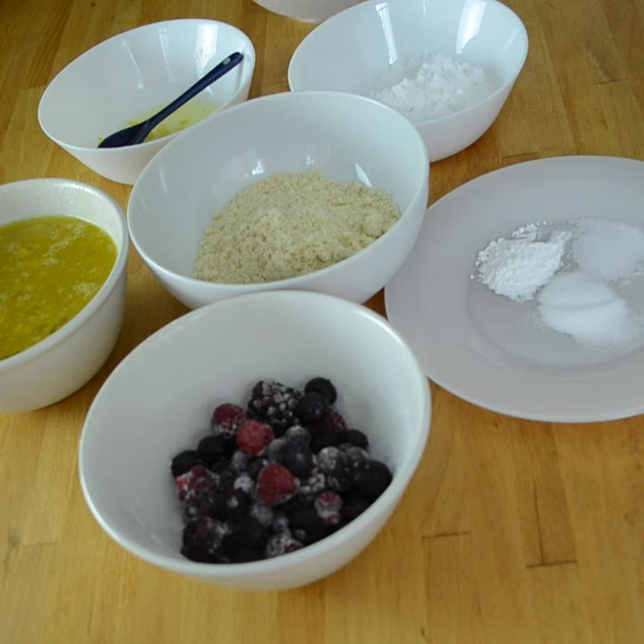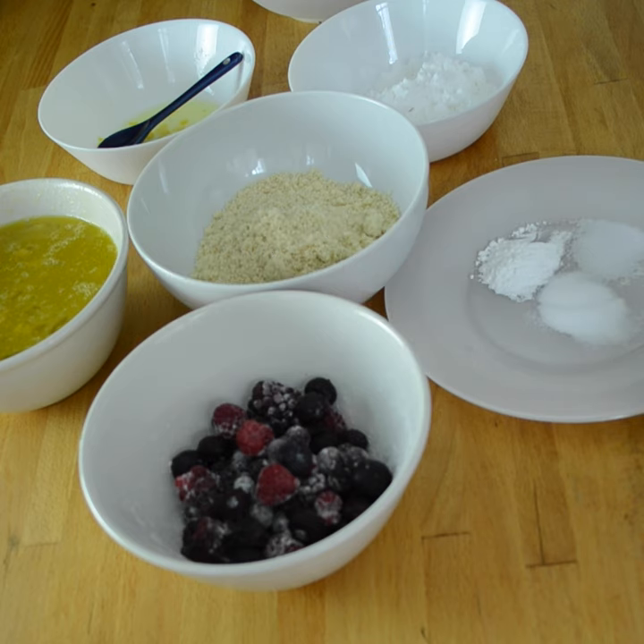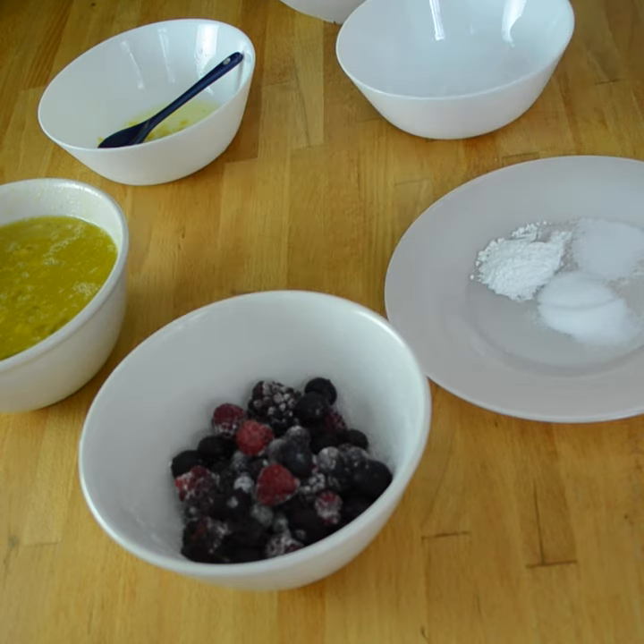According to the recipe, you add all the bread ingredients except the blueberries into a blender and blend until combined — the batter will be thick, so you may need to stop and scrape the sides. The recipe also says to toss blueberries with coconut flour, but I'm skipping that. I'm just going to put all my dry ingredients in one bowl, the way your grandma would do it.